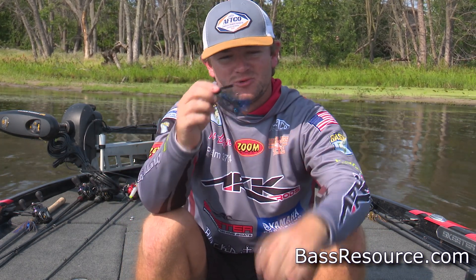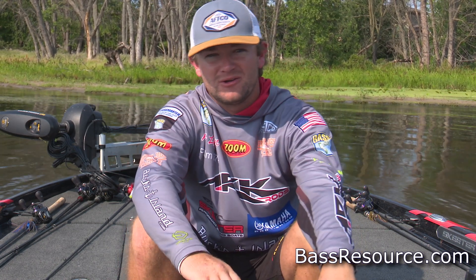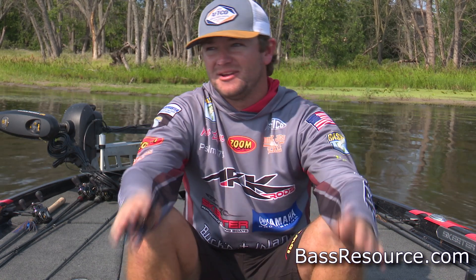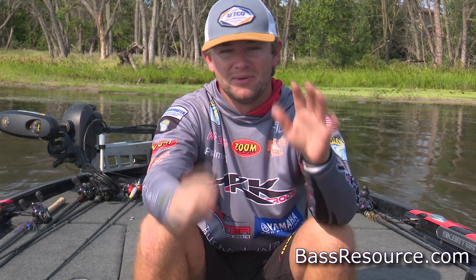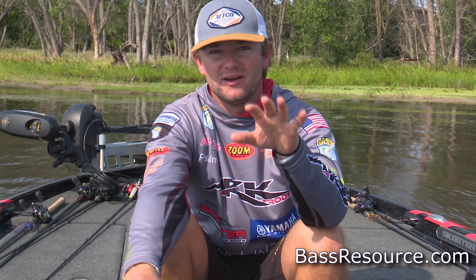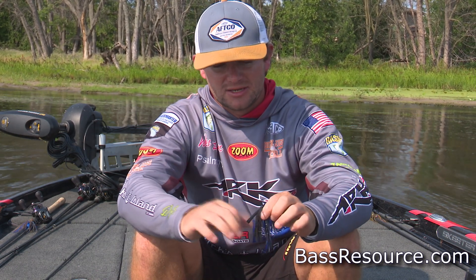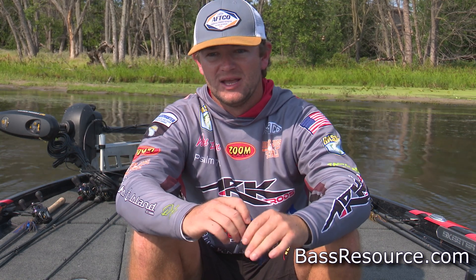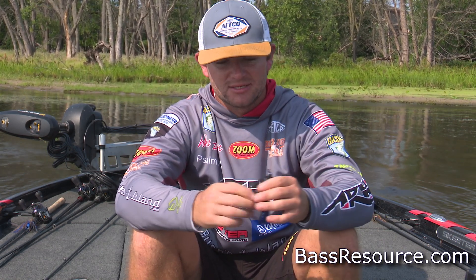Hey guys, Wes Logan here with Bass Resource. We're gonna be talking about swim jigs and wintertime. If you ever read an article in Bass Magazine or anything like that, you're never probably gonna hear those two words put together — swim jig in the wintertime. But there are a few situations where if it happens around your local area, you need to go check it out because it could end up being really special and you'll be able to catch some fish.